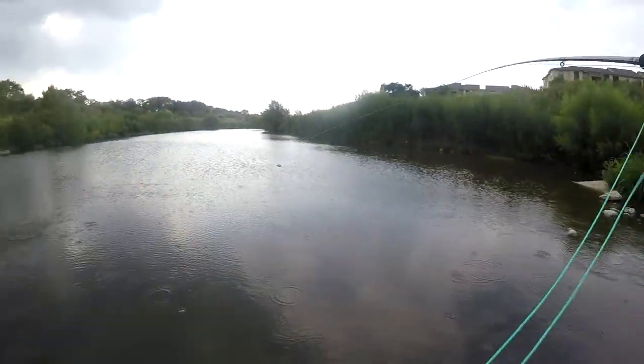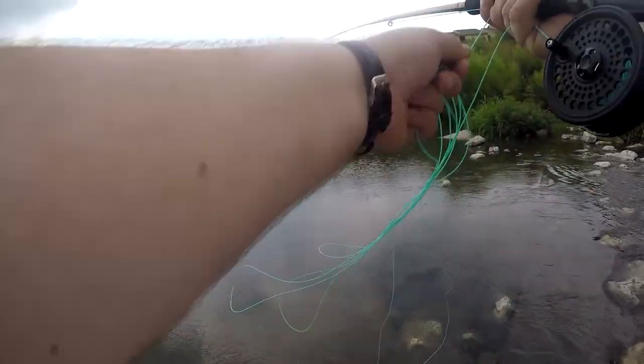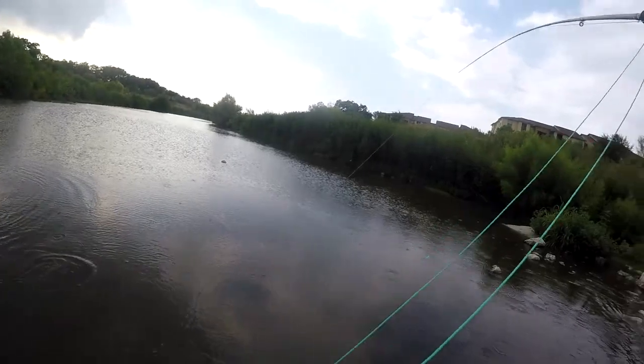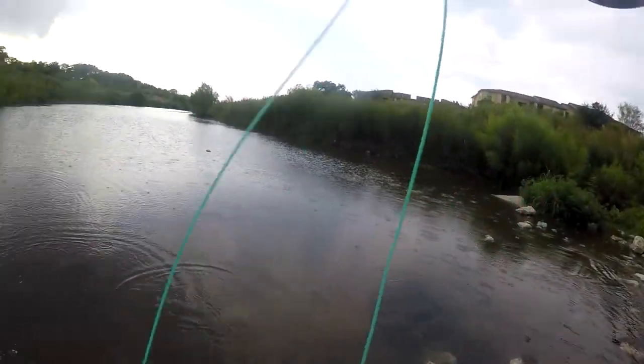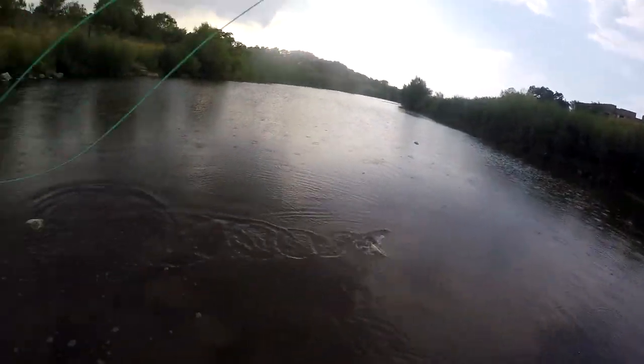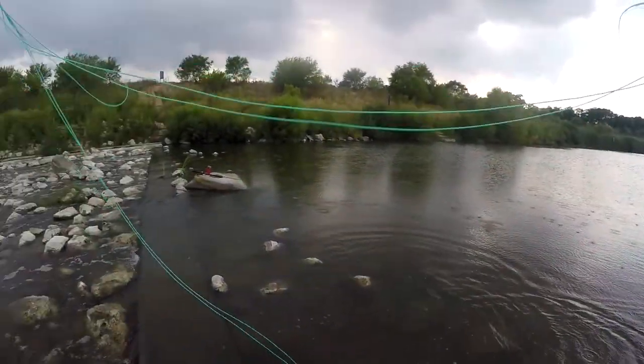I got a fish! It's pulling pretty hard, but I don't think it's a very big one. It's a little bass — it's fighting pretty hard. It's not quite the biggest one I've caught on the fly yet, but it's pretty good.